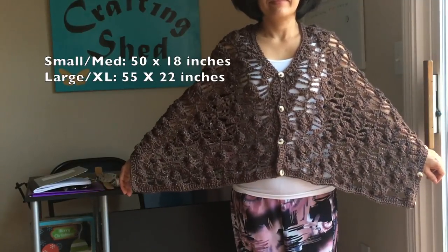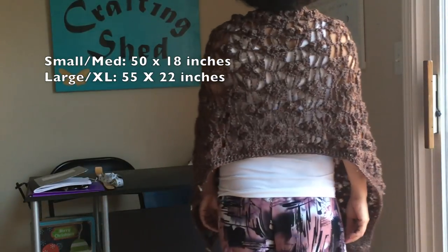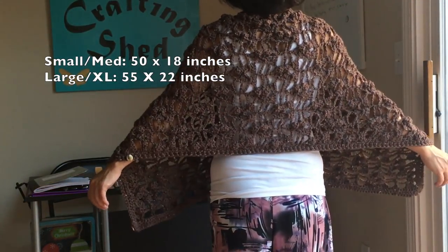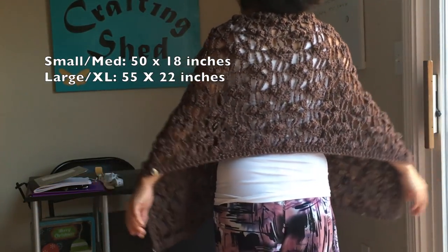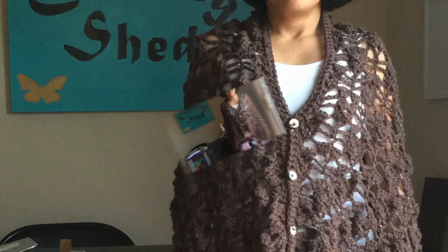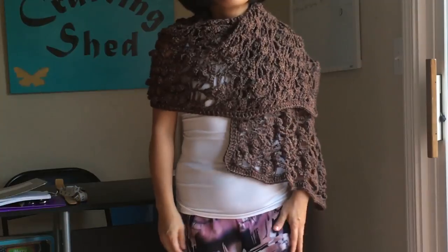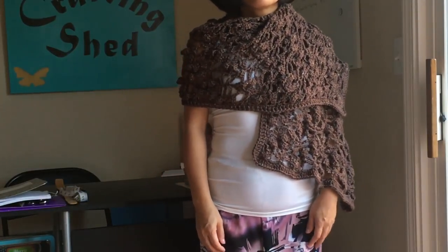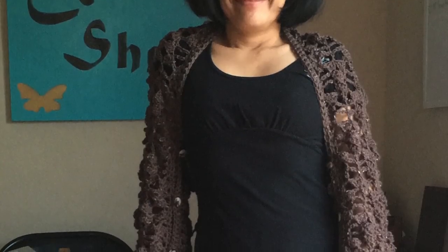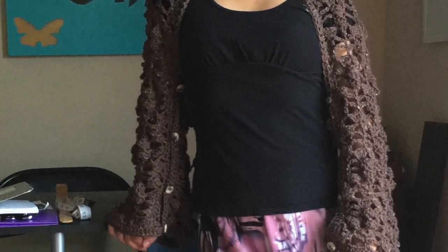Hello everyone! For today's tutorial, I'm going to show you how to crochet this 3-in-1 shawl. This shawl measures about 50 by 18 inches. This easy to crochet stitch has a design that looks like a butterfly, and it just looks visible when worn like this. But you can also wear this as a regular shawl like this, or as a shrug like this using the buttons. So let's get started!